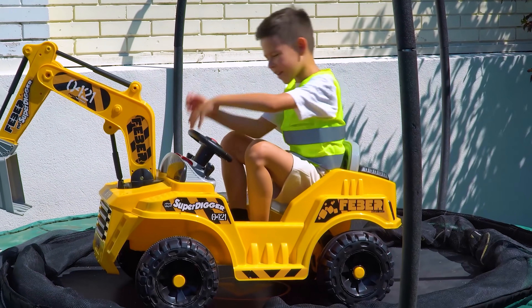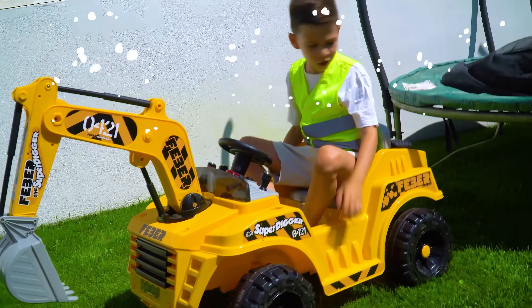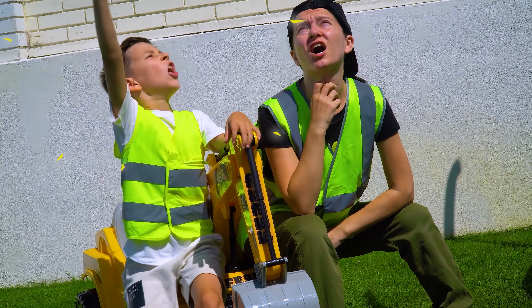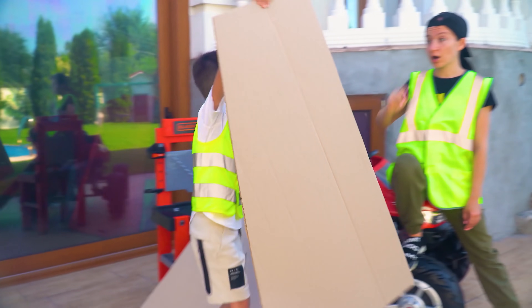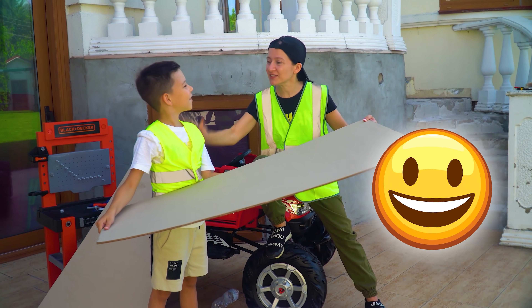Now, excavator! Oh no! Again doesn't work! I have idea! Woohoo! Wheels? Wheels for excavator! Good idea! Good idea, Tema!